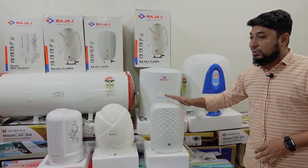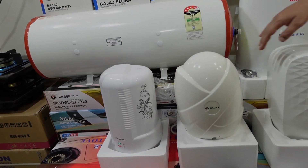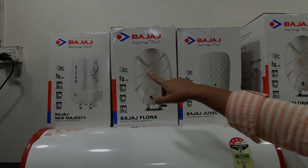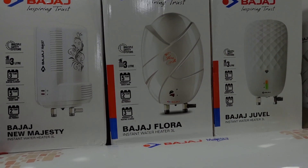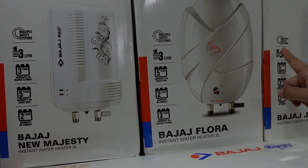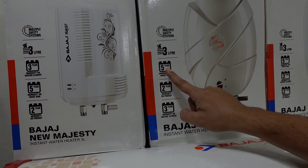This is a reserve. Once this is a reserve, we have three litres of water five. The brand is original Indian. This one is a standard. You have three litres of water five years. The 5th year is a warranty.